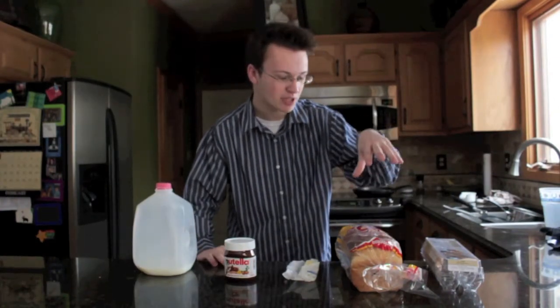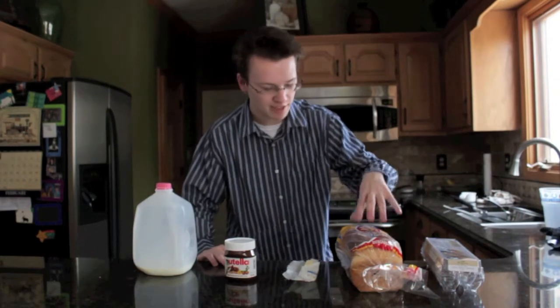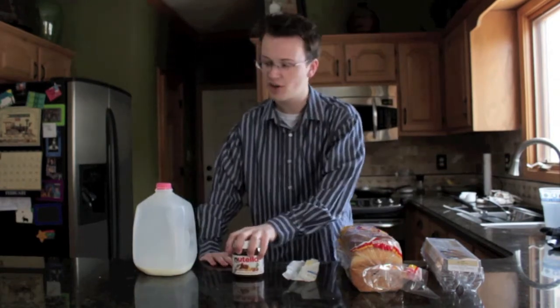We are going to be making it nothing like that. It will look not nearly as good, but it will taste twice as good. Just trust me on this. Also, Nutella hot chocolate because it goes with everything.